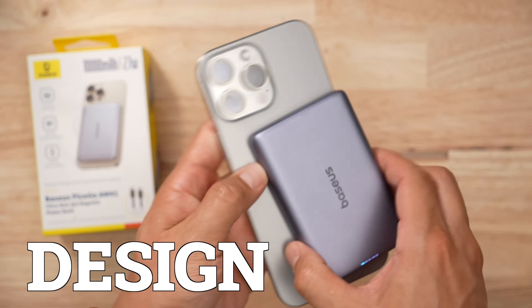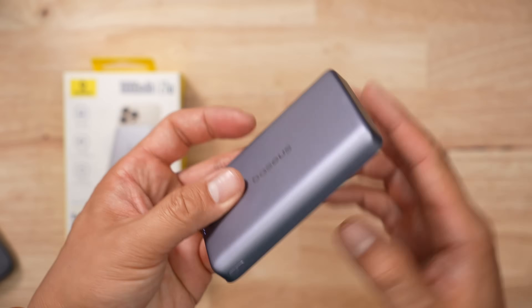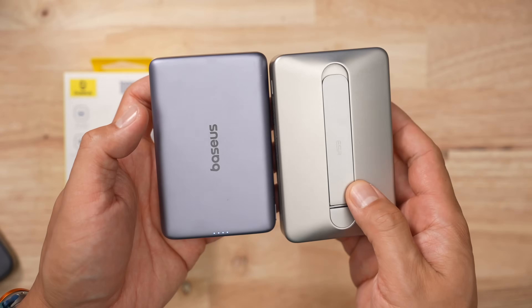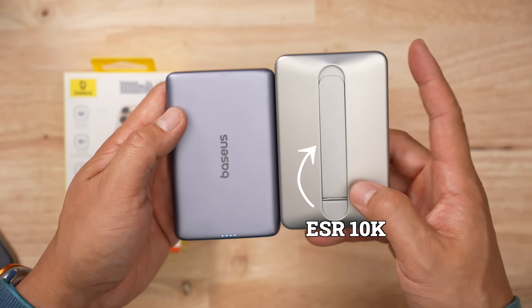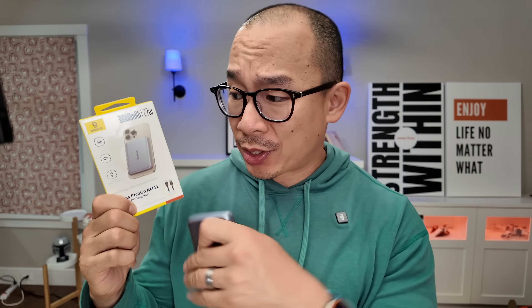In terms of size and handling, this thing weighs 175 grams. It's definitely one of the slimmer packs I've tested, especially compared to the next one I'm going to review — another 10K pack, the kickstand thing from ESR — and this one is definitely thinner than that. In general, Baseus doesn't really sacrifice performance for size.